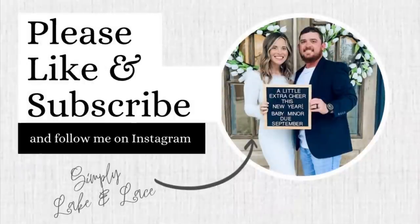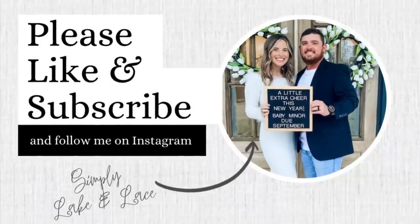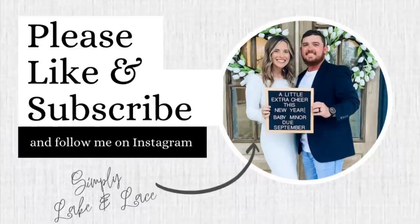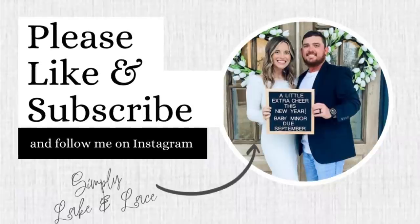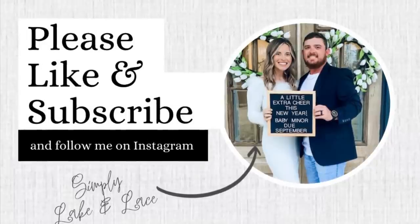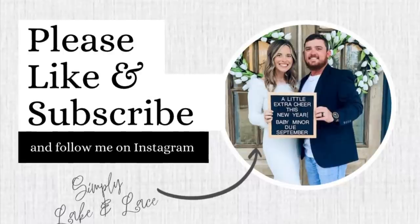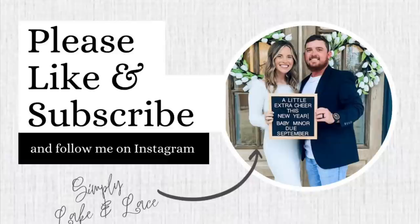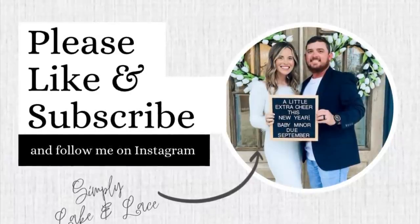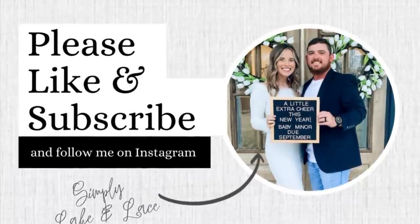We're going to end the vlog right there. I hope y'all enjoyed this very long weekend with us — there was so much to share. I wasn't planning on doing a weekend vlog but there was so much going on and I thought we haven't done one of these in a while. This was a crazy one — I feel like we did the most this weekend of all year. Let me know in the comments if you like these style vlogs and if you'd like me to do them again. We are going to the beach and I'm going to be doing a beach vlog and a little condo tour because it is so cute. I hope y'all have a wonderful rest of your week and I will see you guys on the very next one. God bless.